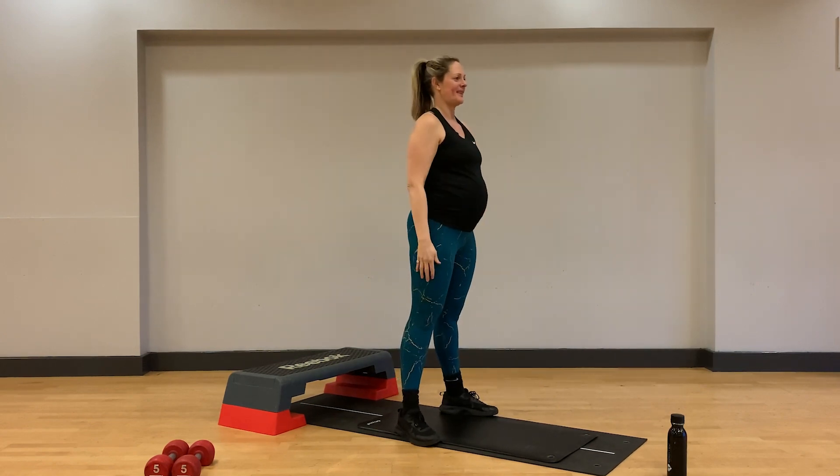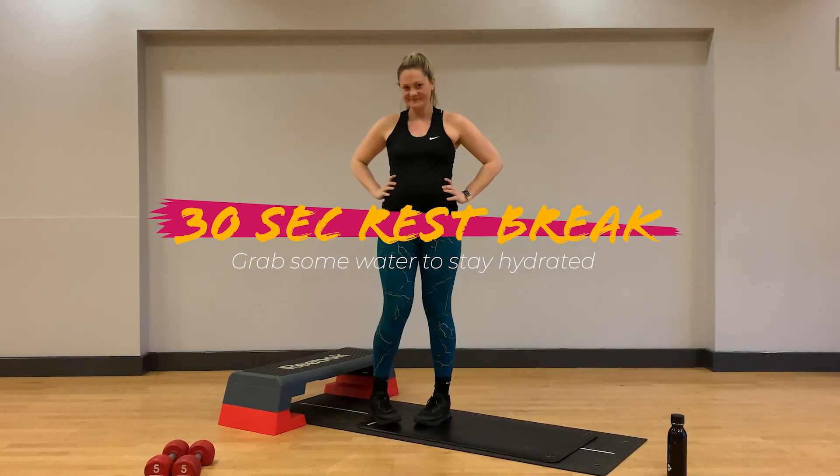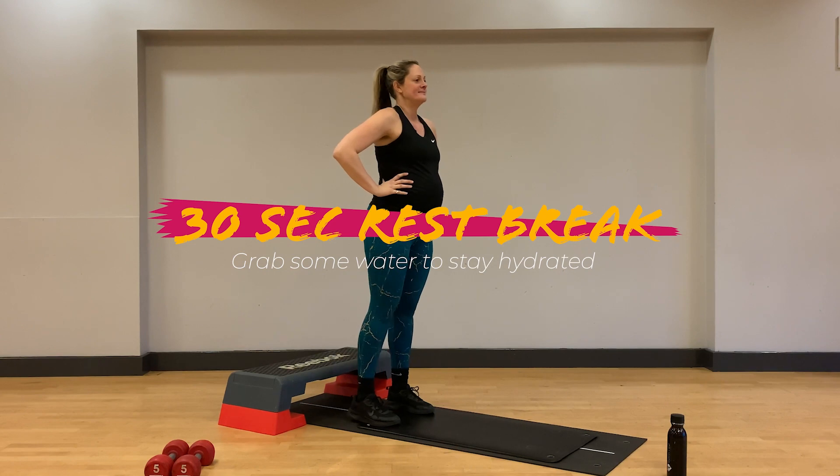Really nice work. We're going to take a brief 30 second rest break here to recover. Deep breaths in through your nose and allow the heart rate to steady again.